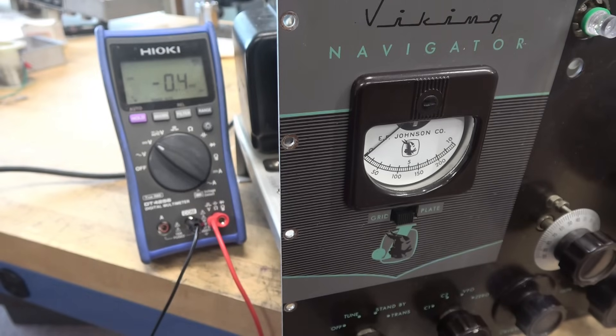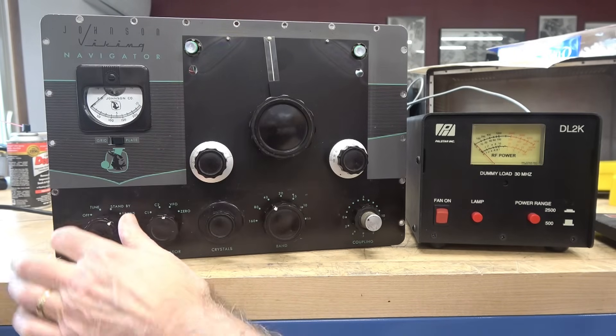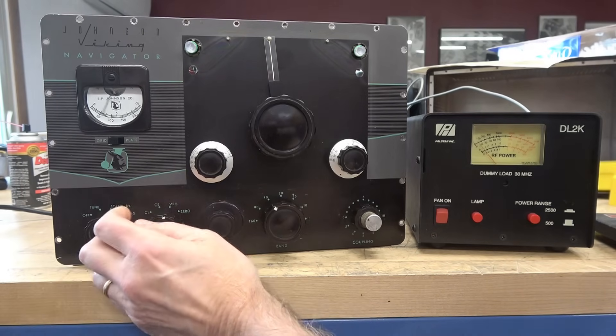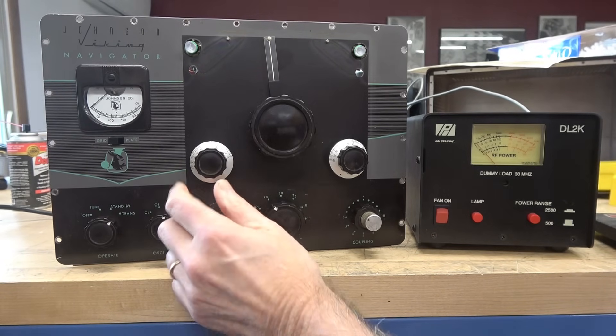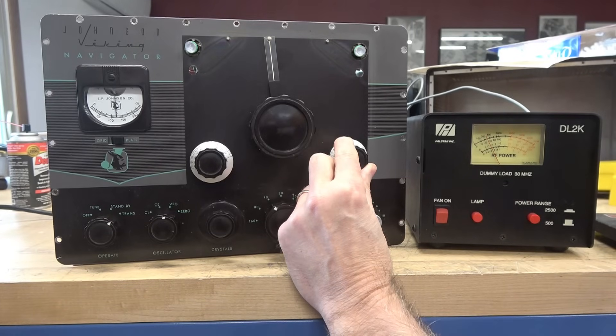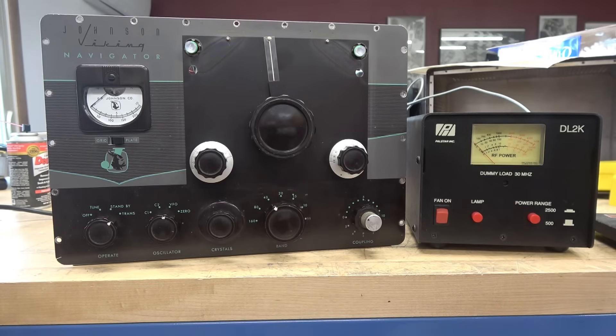I'm giving the Navigator a quick test. There's my grid — go to transmit, that drops back. Watch the meter — plate dip — and we're putting out about 30 watts. Everything looks good; let's get the front panel together and then I have some other things to do on the backside of the transmitter.